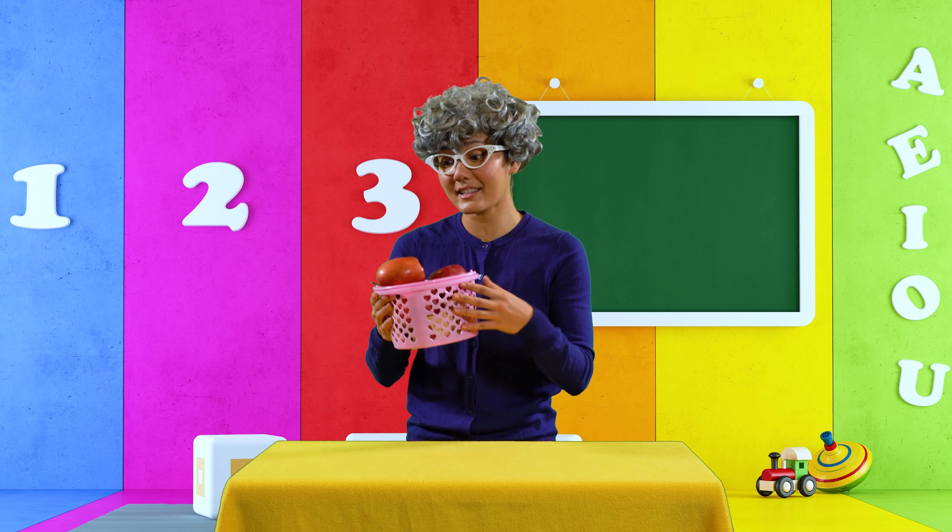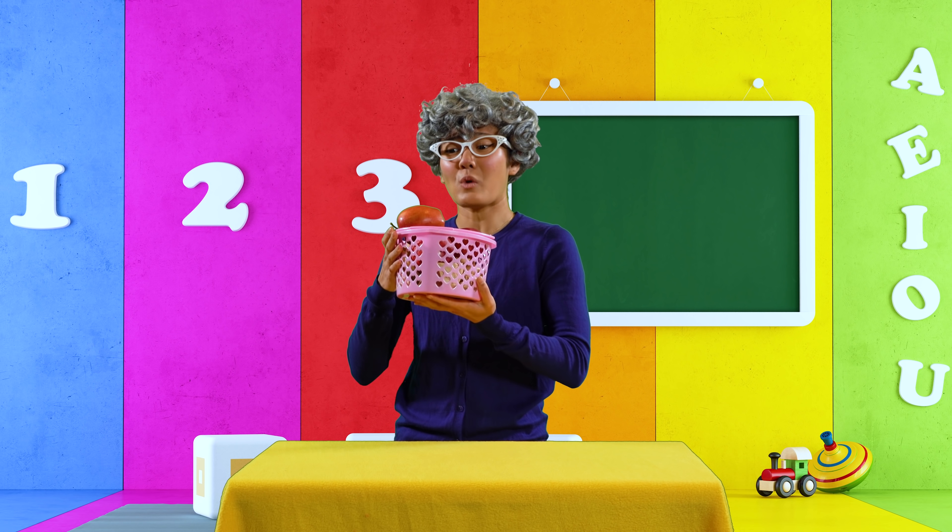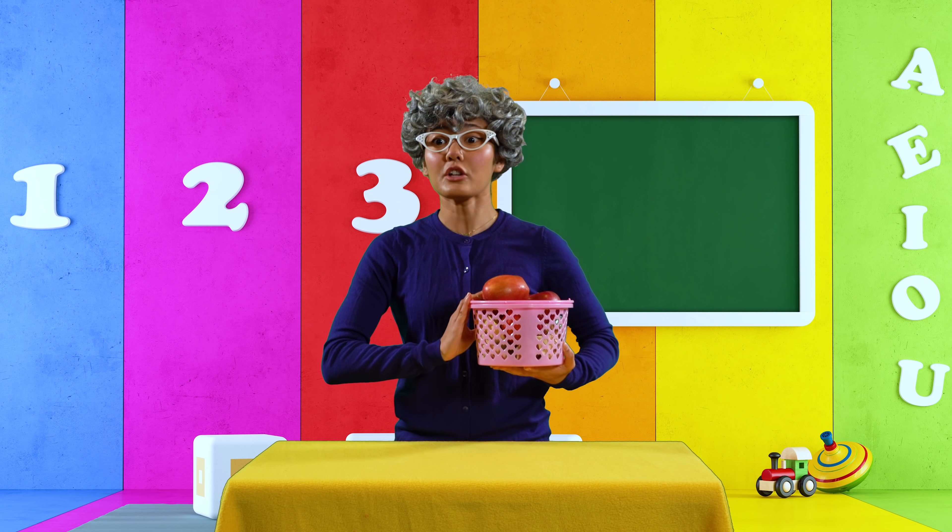Oh wow, Alex. That sure is a lot of apples. But I think this is one too many apples for me to eat all by myself. Perhaps we can share them after class during lunchtime.